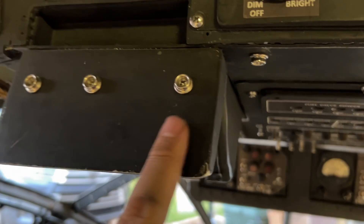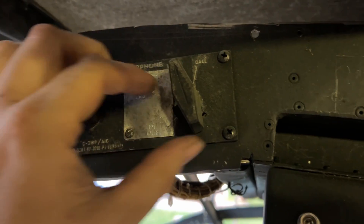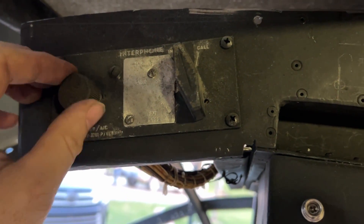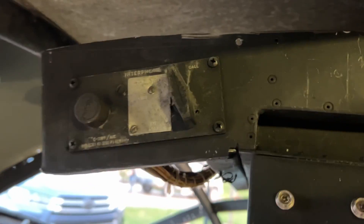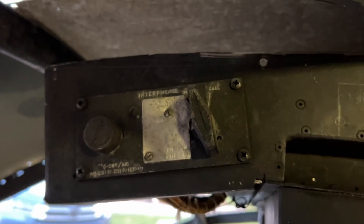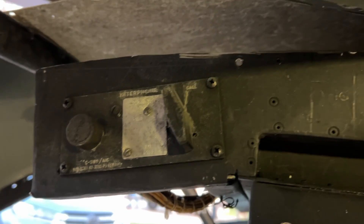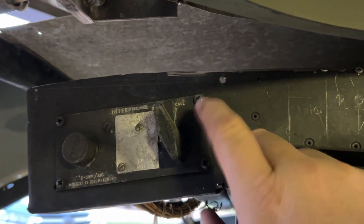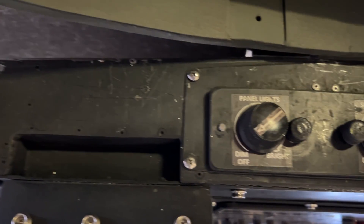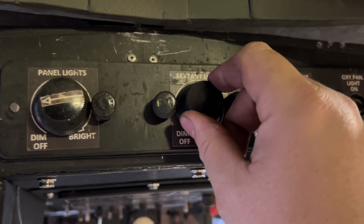This is going to be covered in really thick rubber once it's done. This is out of a real B-36 — it's a standard communication panel. With these, anyone in the crew could listen to the aircraft commander, the liaison radio, the command radio, or just anywhere in the airplane in general. Some are more complex than others; this is your pretty standard one for the gunners, navigator, and so on. You've got your control for panel lights that dims them, and your sextant light.